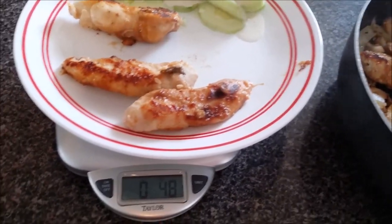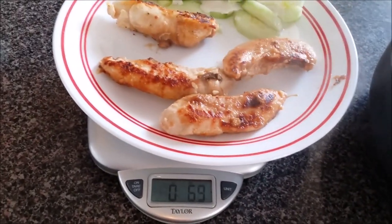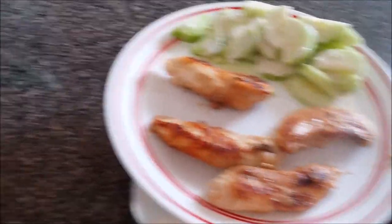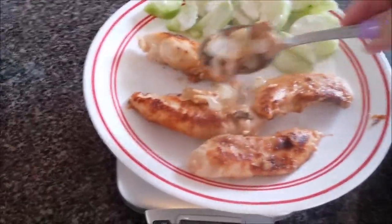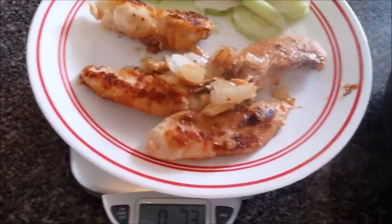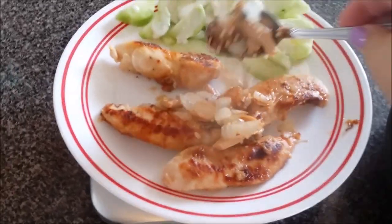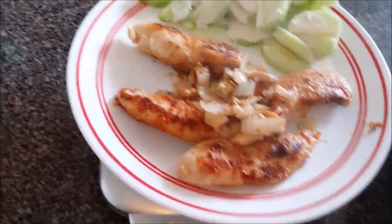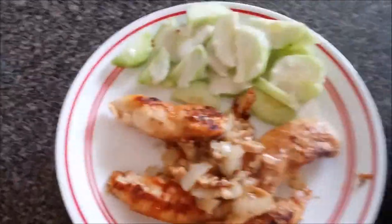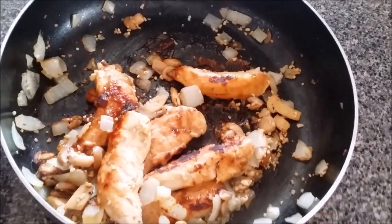So I'm going to take that big tender away and replace it with a smaller one. Then I am going to give myself maybe three or four tablespoons of the onion, garlic, and mushroom mixture — not a full serving of this because I have a lot of cucumber there. And just so you know, I did eat a very small green salad earlier in the day.